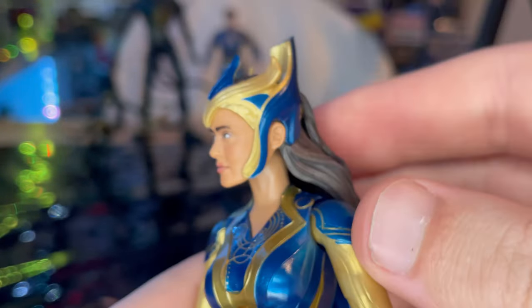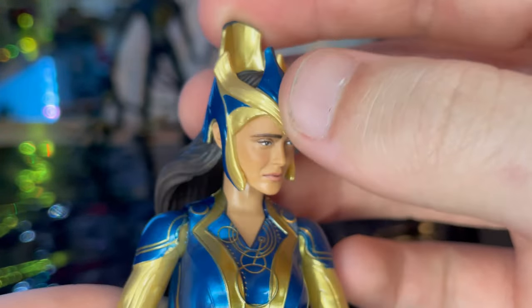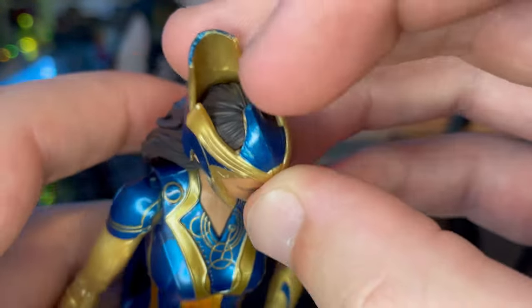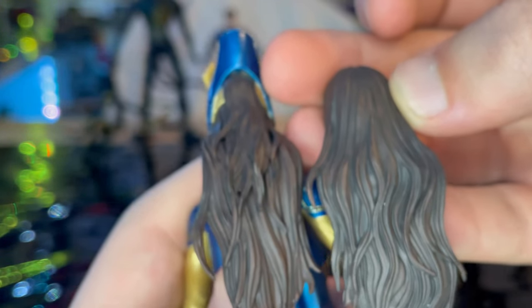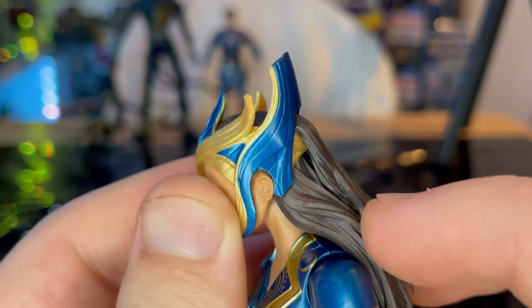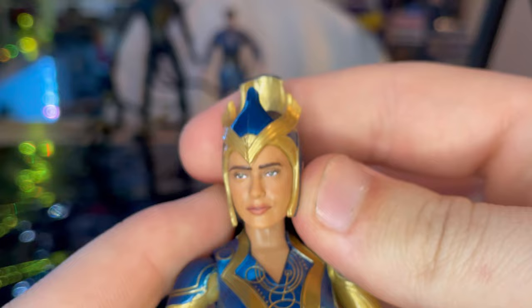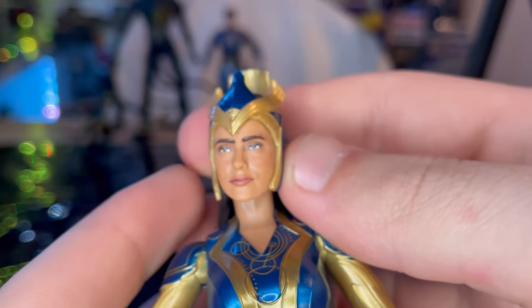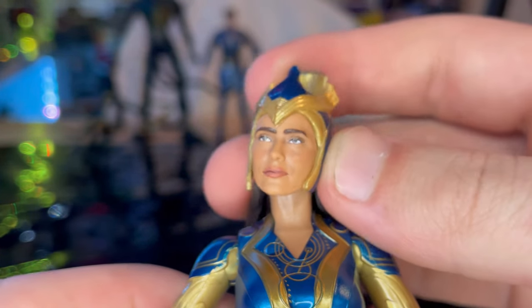There's a little hair strand there. Here's Ajak up close — this is her with the helmet on. You get a nice blue and I like the sculpt for it, with some gold around there and an open part for her hair. I think it's the same sculpt as the alternate head, just without the helmet piece, with the hair looping up around the back. She looks a little more serious in this head sculpt — not smiley, just kind of chill. It does feel a bit loose.